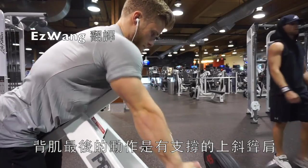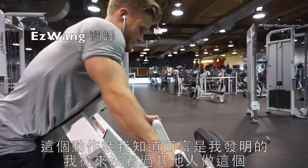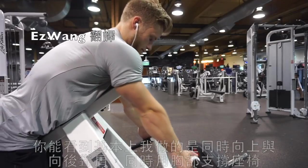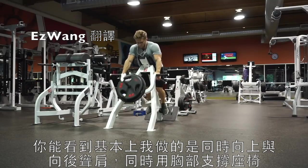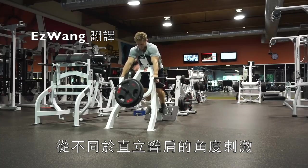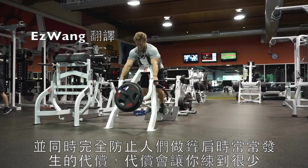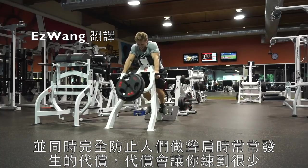The last back movement of the day was a chest supported incline shrug — one that as far as I know I invented, as I haven't seen anyone else do it. What I'm doing is basically shrugging both up and back while having my chest braced against the chest support. I find this really effective at hitting the mid traps and upper traps from a slightly different angle than an upright shrug. It also completely negates cheating, which is really common in the shrug — people going up on their toes or ducking under the bar.